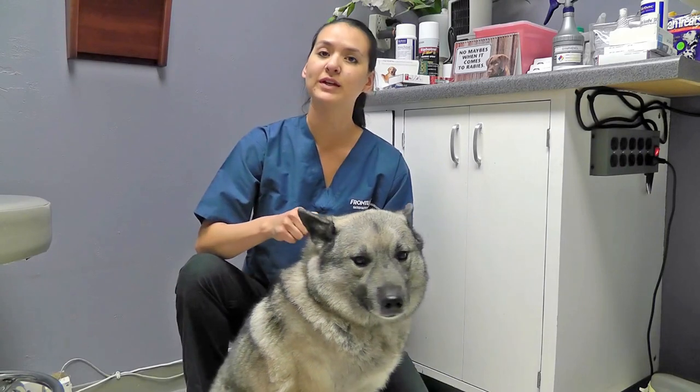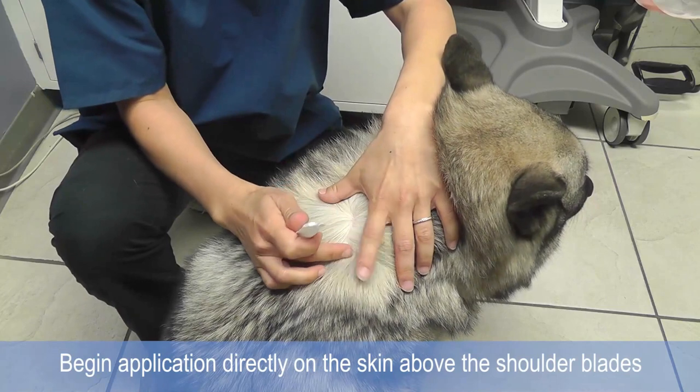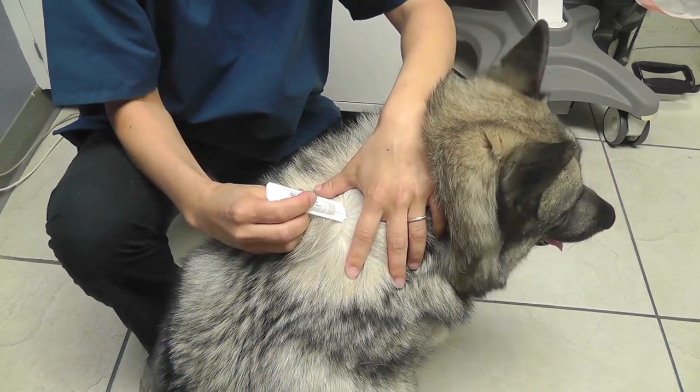So what you do is you break the seal on the cap. You're going to stay above the shoulder blades but you're going to use multiple spots, not just one.